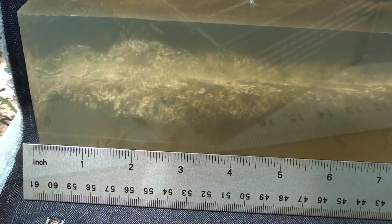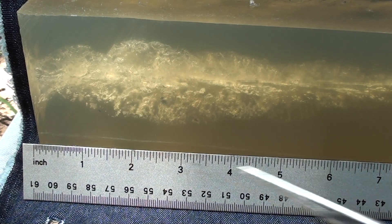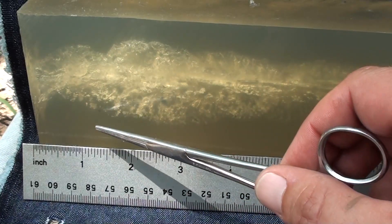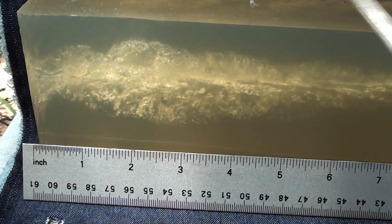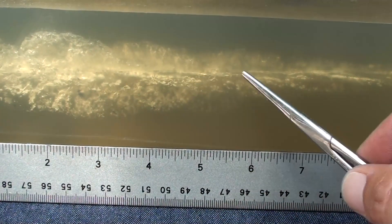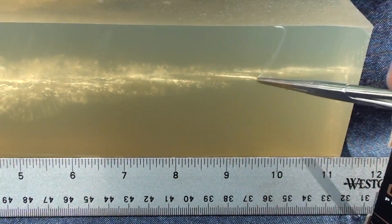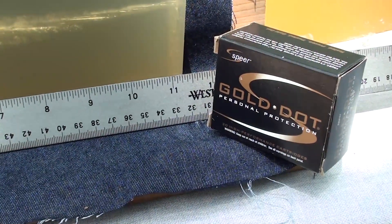Okay guys, here's that side view of that 165 grain Speer Gold Dot. Pretty massive looking track right there. You can see from the top it took a little bit to open, but actually looking at the side view, full expansion happened right away. You can see how explosive that track is - it's probably about two inches, two and a quarter across. It's cutting in at a really nice angle, and then it starts to slow down around the nine-inch mark, streamlines out, and goes down to its resting spot.